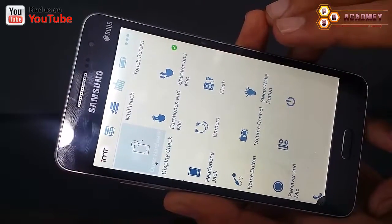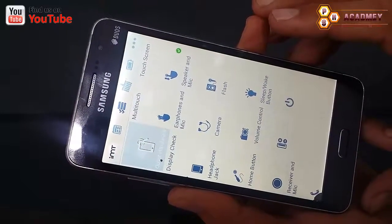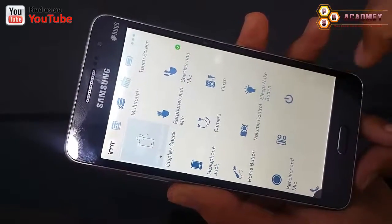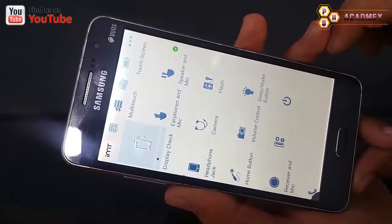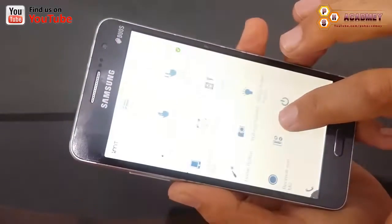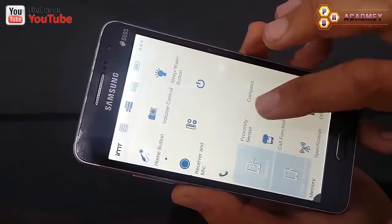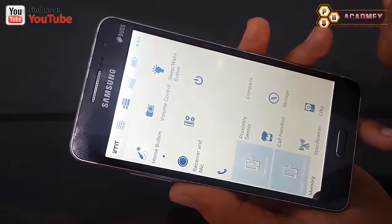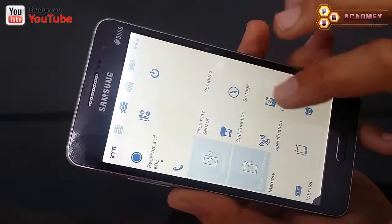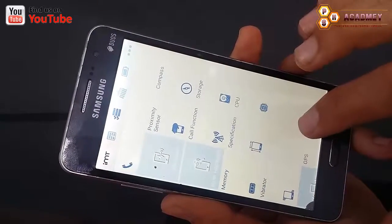For Samsung phones, you can use the code star-hash-0-star-hash to check your Samsung Android phone. If you have a phone other than Samsung, you have to install the Phone Doctor Plus app to check all the different hardware. I have already created another video for Samsung showing how to check using that code, so please watch that video.